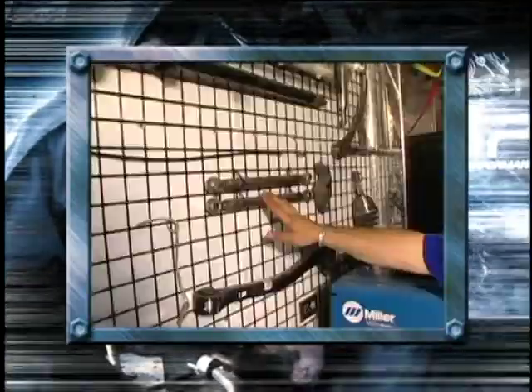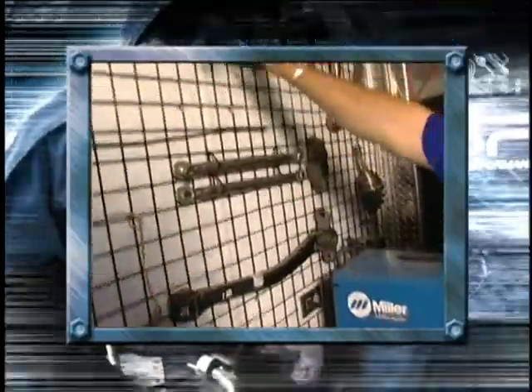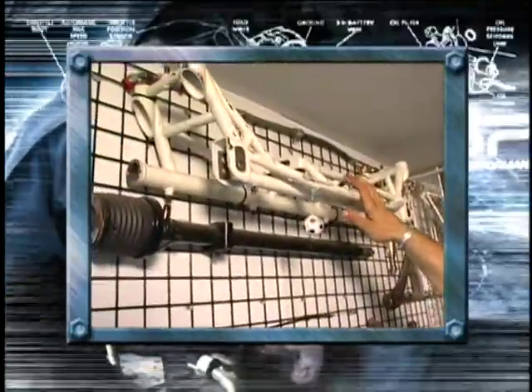A real good rally mechanic will carry his shop on the road, because you never know what's going to happen out there on the stages. Here we've got a welder — if anything breaks that we can't replace, we'll have to weld it. These links we can replace in about three minutes: rear suspension, steering, and front crossmember. If there's any damage in any of them, we'll have them replaced.